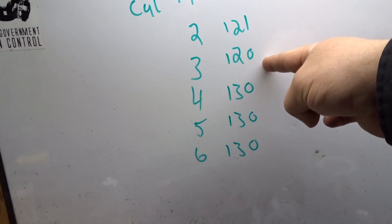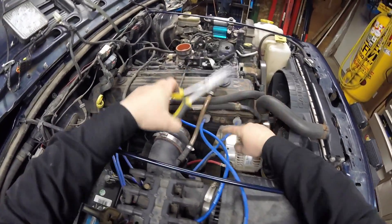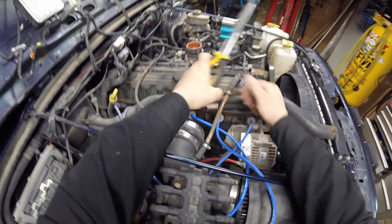During that time we also supercharged the engine, so I'm very curious to know what it's gonna be like now — how much has changed after it's been supercharged. Now I'm gonna pull these spark plugs out. Yeah, this one's gonna be tricky with the special spark plug tool.